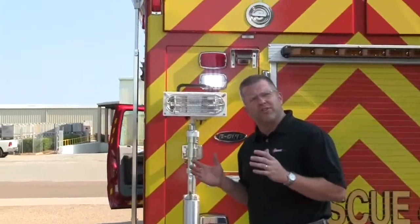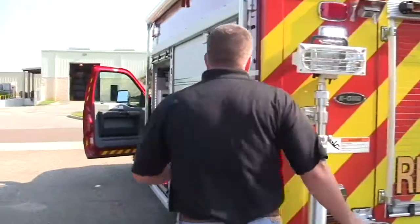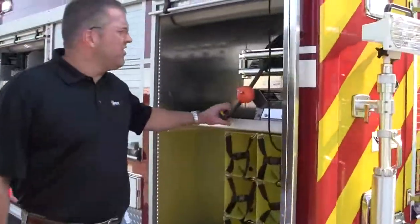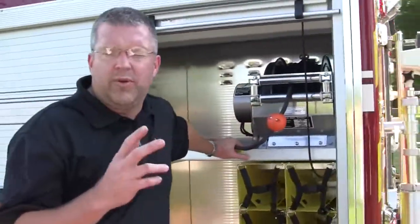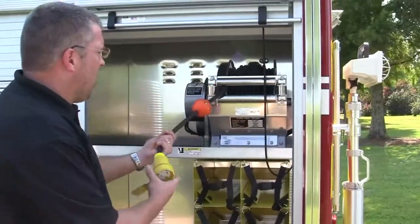I'd like to take you over here to show you some quick features of what they can actually do with this particular system. This has a 20kw onboard generator. It actually has two core grills on this particular truck — this one has a 200-foot core grill and it's for 20 amps.